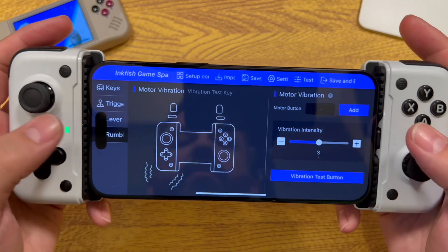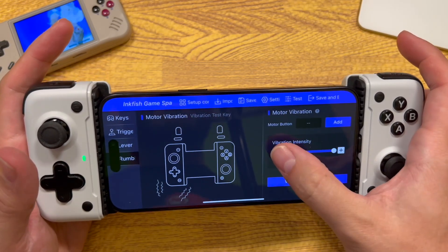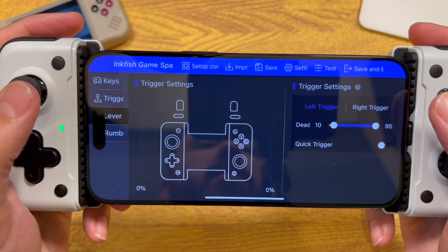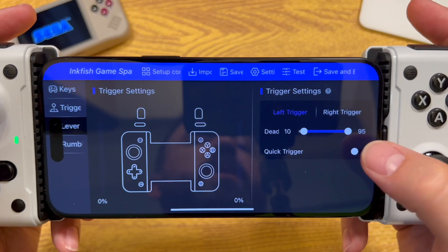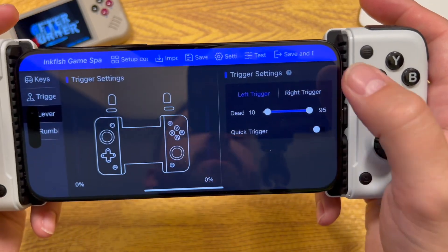In the app you can set rumble — and this controller does have rumble, which you don't always see in mobile gaming controllers. It goes from zero to six and you can do a vibration test; I've left it in the middle on three. You can test your analog triggers, which are analog and feel really nice. You can also set them to be quick triggers — basically digital triggers that go from zero to a hundred even with a light press — adjustable individually for right and left. You can also adjust the dead zone on both joysticks.